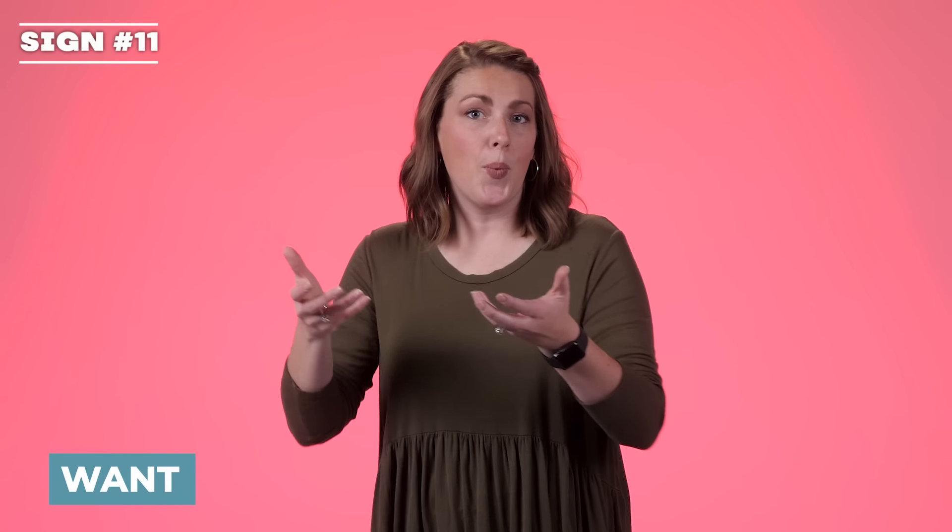Want. You have bent five hands, bringing them in towards yourself. Want.